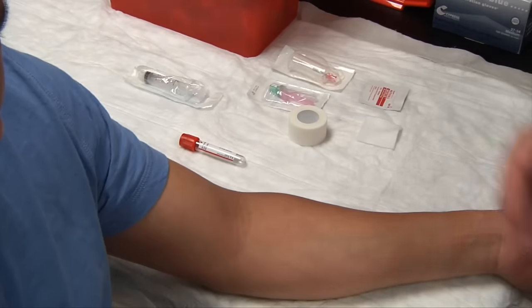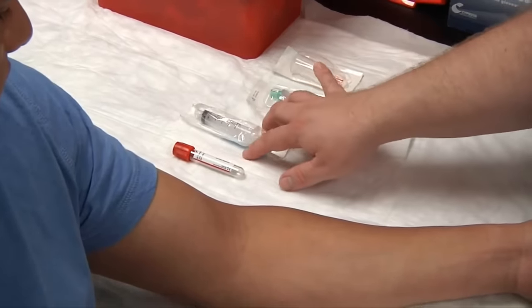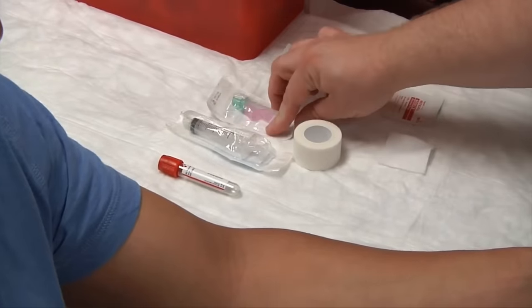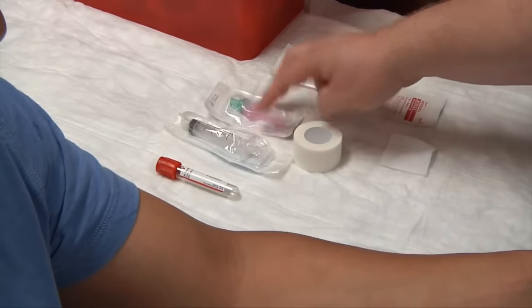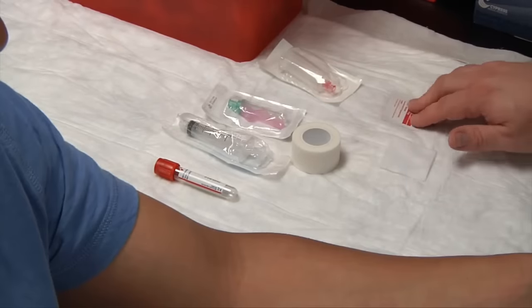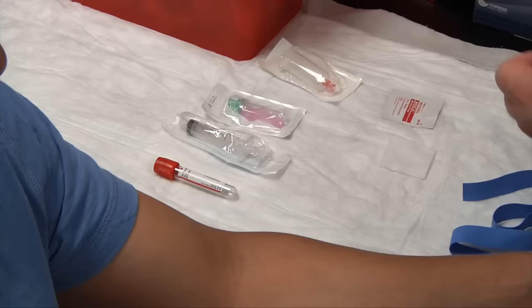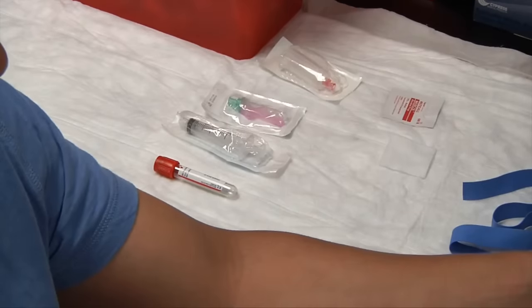The equipment that we're going to need is our evacuated tube, a barrel syringe, a hypodermic needle with a safety cap, a transfer device, gauze, alcohol swabs, and of course our tape. Let's go ahead and tear off a piece of tape and put that on the corner of the table.